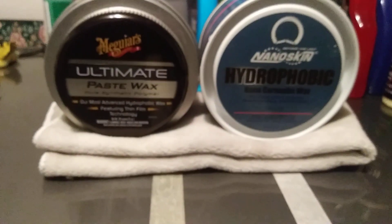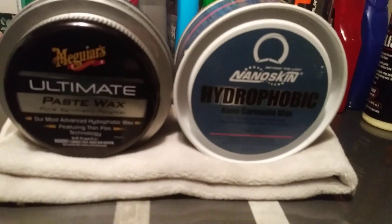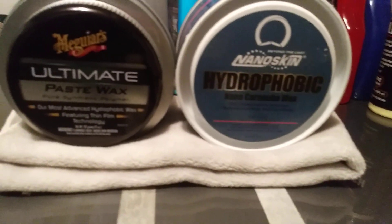I've got both waxes applied to the panel — the NanoSkin is here and the McGuire's Ultimate Paste is here. They're ready to take off now. I'm going to go ahead and buff off the NanoSkin, and it comes off really easy. I like paste waxes when they're very easy to work with.